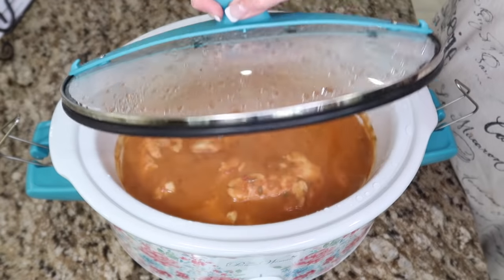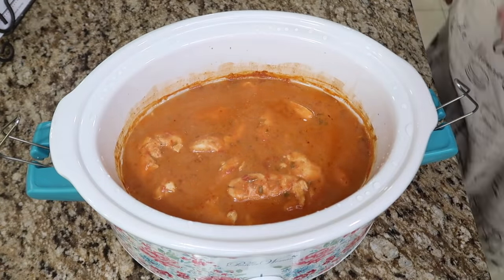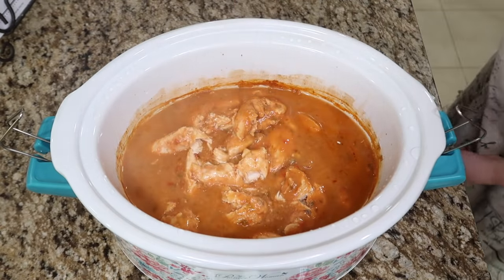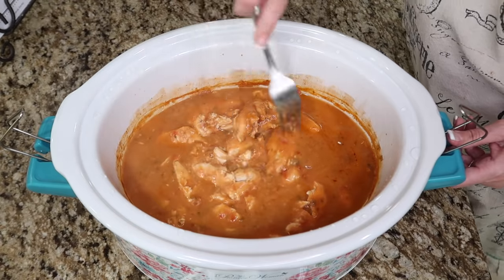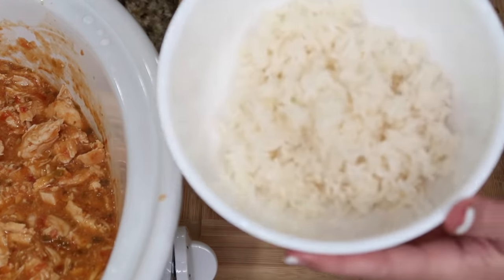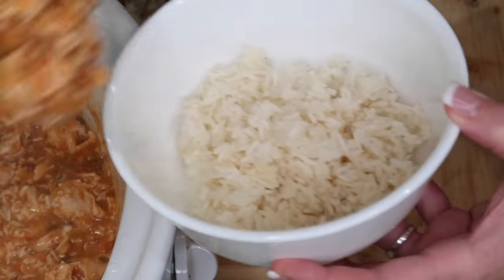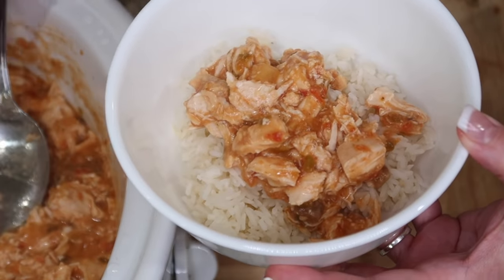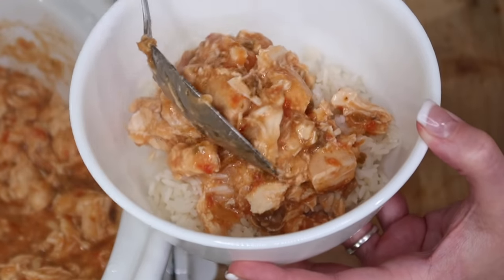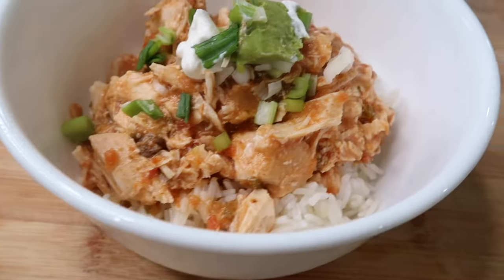Let's check out this salsa mushroom chicken. It smells amazing — look at that, the chicken is falling apart. I'm just going to grab a fork and shred it. I cooked up some jasmine rice and I'm going to put this mixture on top. I already took a little nibble of the chicken and it tasted really good. I thought I'd have a very overpowering taste of cream of mushroom soup, but no, I didn't.